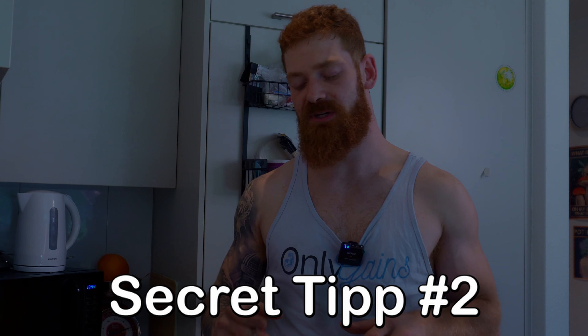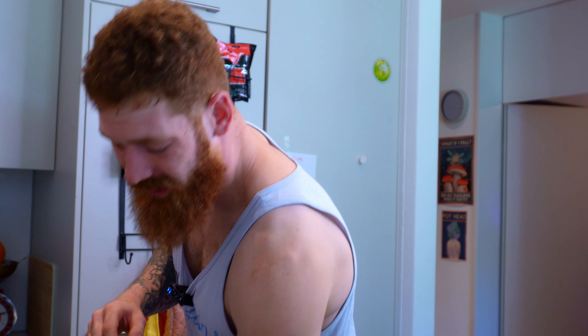Here comes secret tip number 2. We're taking a tablespoon, filling it with water, and putting it into the pan — I'll tell you the reason in a second. Now we start up the heat and bring it to max. We want one to two minutes until all the water has evaporated from the pan, and then we're gonna add the mixture we prepared.